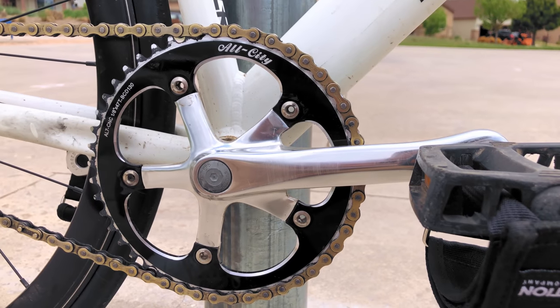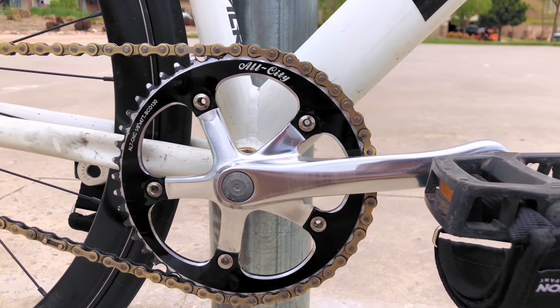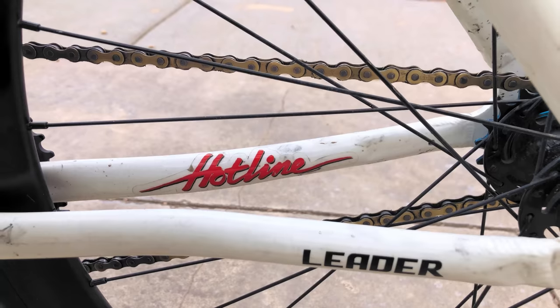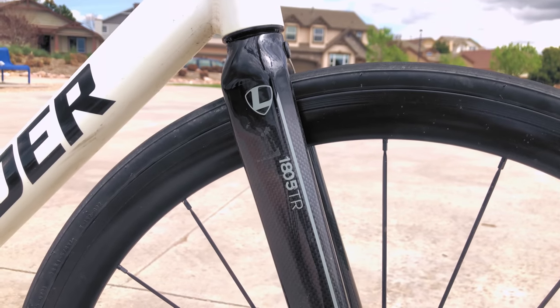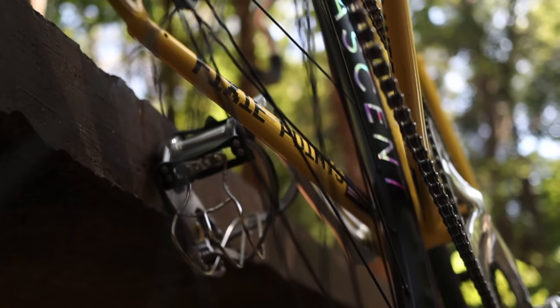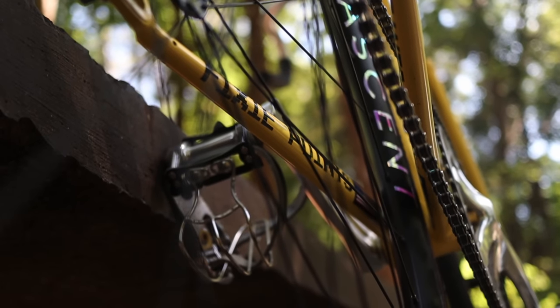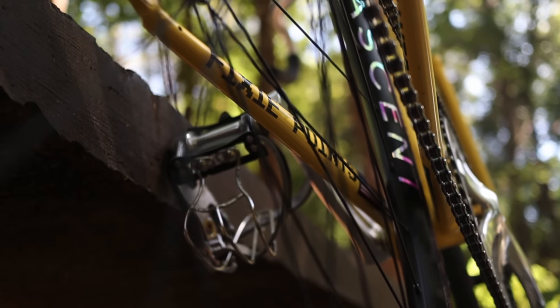Jonathan Vu's 2014 721 stays true to its roots, built up as a low-key but dependable beater commuter, keeping it real with fixie bro stickers for added fixie points, and pairing the aluminum frame with a Leader i805 carbon aluminum fork. But I can't help but notice that your bike doesn't have some official fixie point stickers — be sure to check your inbox, I will send some your way completely free.